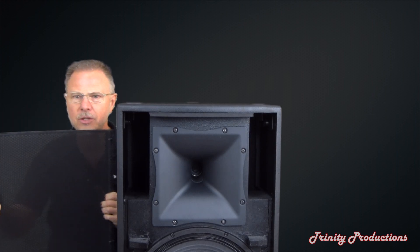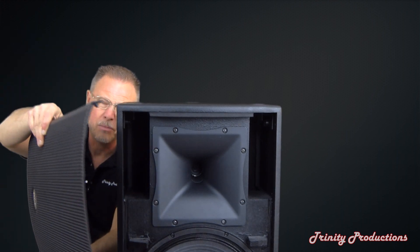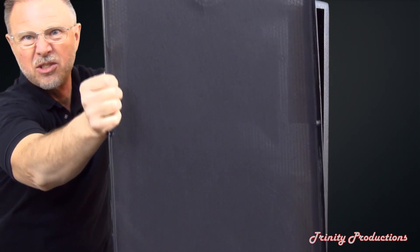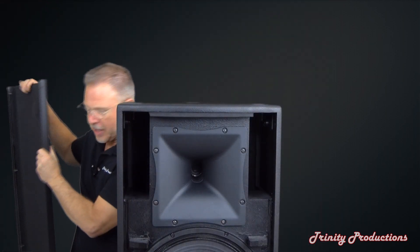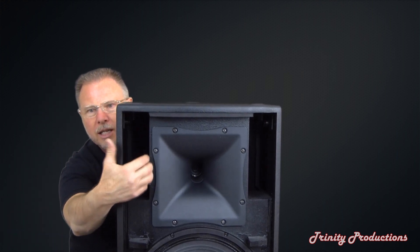Just wanted to show you this grill — pretty beefy, pretty solid, with foam in the back of it. You can kind of see through it, but it gives it a really nice look. Now we've got the drivers exposed and the horn assembly here.